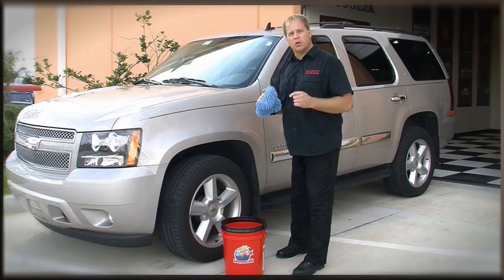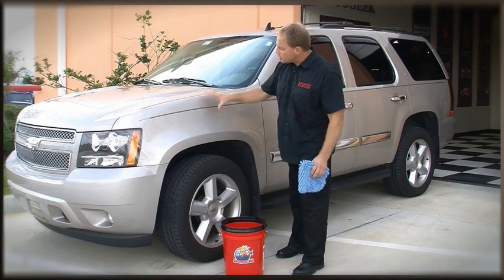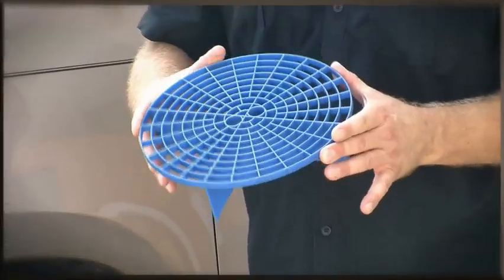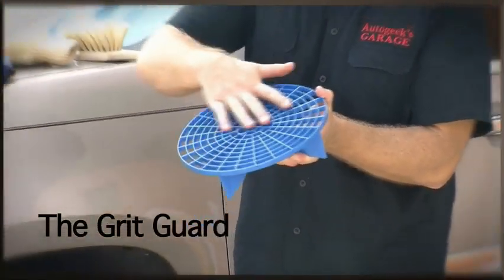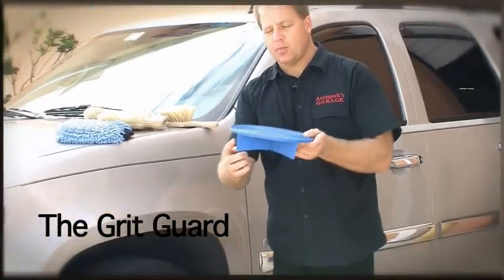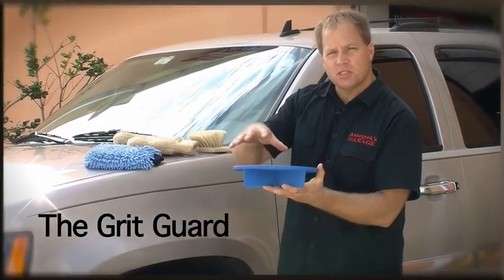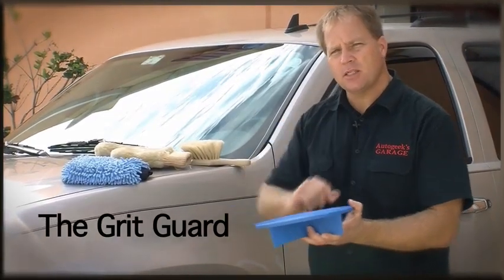Let me show you a really cool tool that will help you reduce the potential for putting swirls and scratches into your car's finish — this is a grit guard insert. How this works is there's a plastic grill that makes up the surface, elevated by veins that are about two inches tall, and this positions it in your bucket about two and a half inches off the bottom.